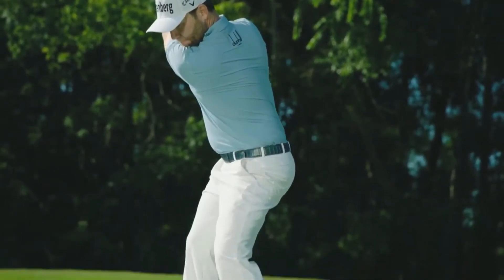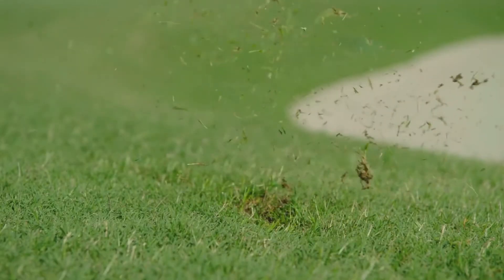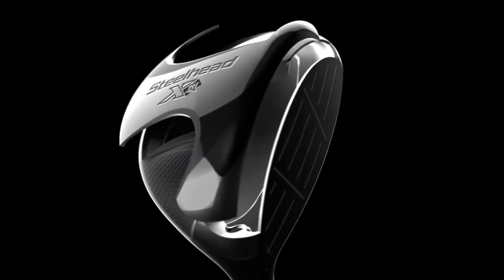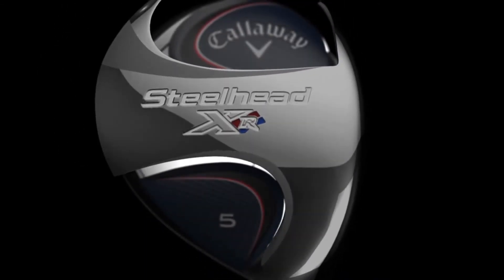Like the original, Steelhead XR is easy to hit from the turf, out of the rough, from the sand, and off the tee. More versatility comes from our re-contoured Hawkeye sole, which reduces friction to promote solid contact.